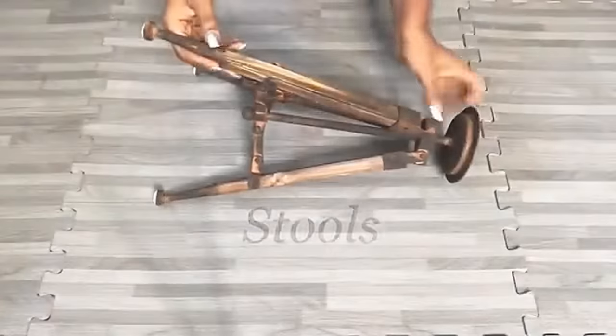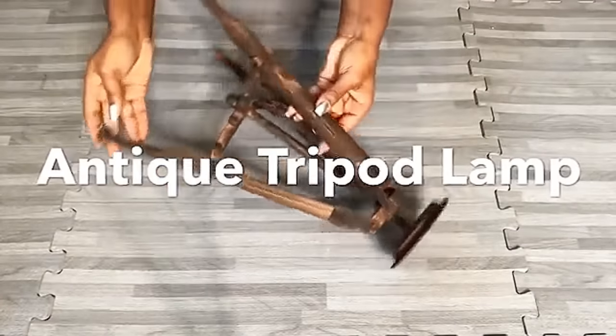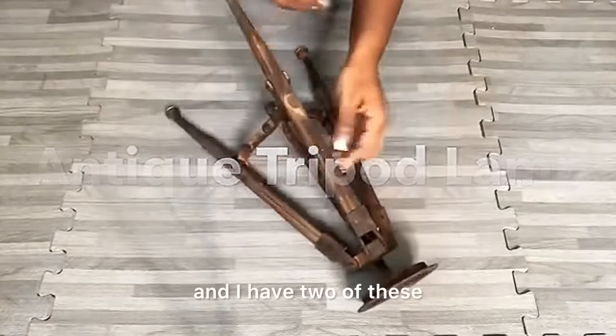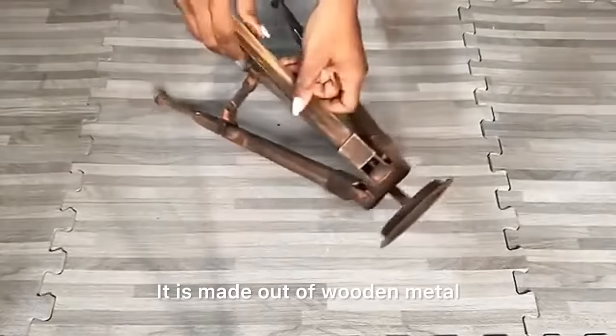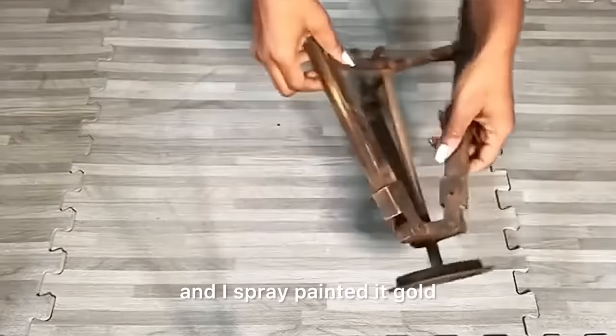The next yarn DIY will be used on stools. I wanted a stool with three legs but couldn't find anything close to the design I wanted, then I remembered I had this antique tripod lamp that I got a while ago — and I have two of these. It's made out of wood and metal, super strong, so I sanded it down and spray painted it gold.